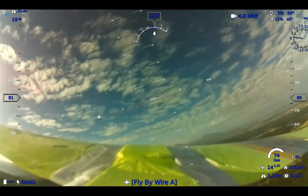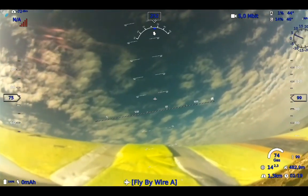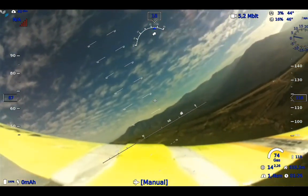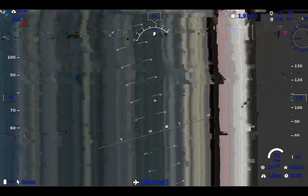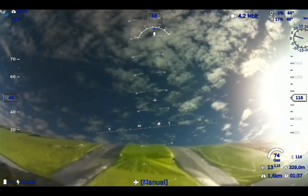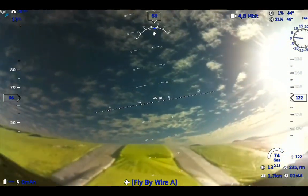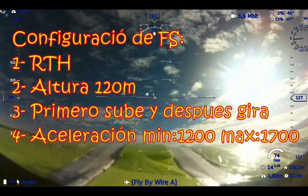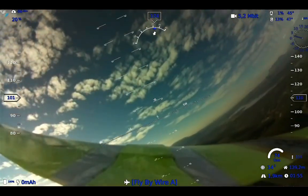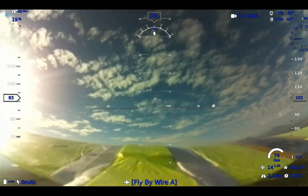Tengo un fault safe — yo creo que puede estar muy cerca de la antena. Otro fault safe. ¿Por qué tengo fault safe? Algo pasa. Estoy recibiendo alguna señal — voy a mirar separar. Estoy muy cerca de la antena, yo creo. (I have a failsafe — I think it might be very close to the antenna. Another failsafe. Why am I getting failsafe? Something is wrong. I'm picking up some signal — I'll try to separate. I'm too close to the antenna, I think.)